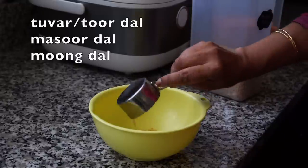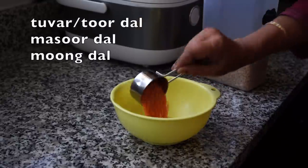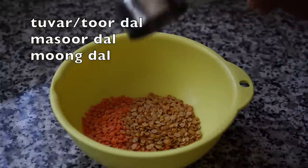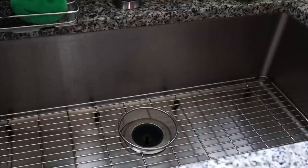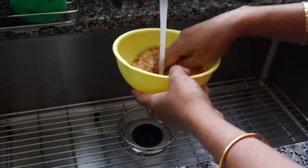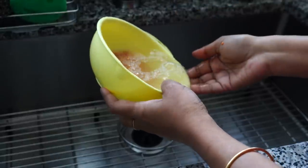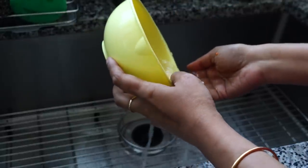I've taken a combination of tuvar dal, also sometimes known as tur dal, red lentils that is masoor dal, and yellow lentils that is moong dal. You can use a combination of any type of lentils of your choice. I always wash my lentils very well before cooking to get rid of any surface dust.